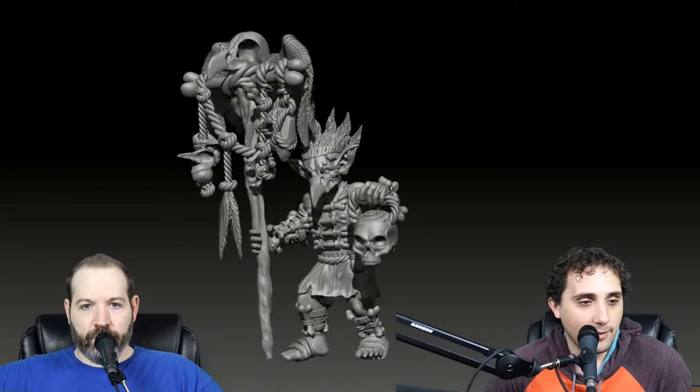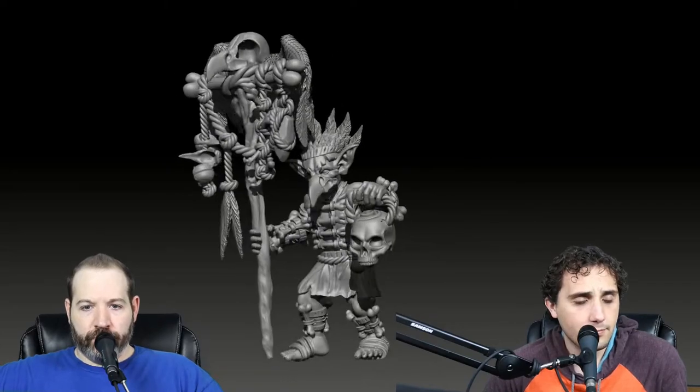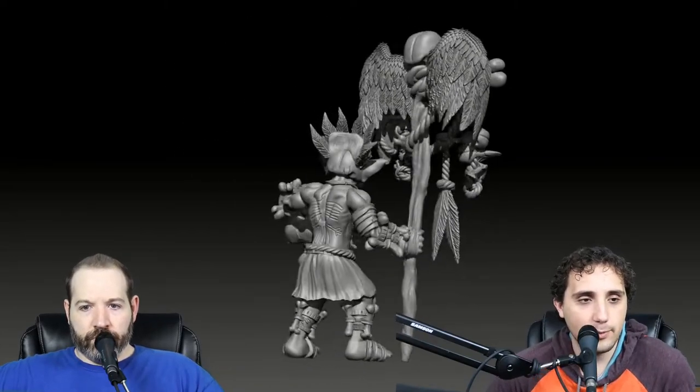So obviously you guys have already kind of seen these guys, so it's not like a completely different model or anything. On this one I swapped out the headdress - I put it back on the guy - and then I decided to put a regular skull on there because I thought it actually looked good without all the feathers. I did a couple little cracks around the eye holes, and I removed the eye from the skull, and I put that rope back as well.